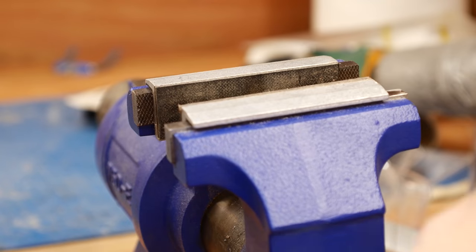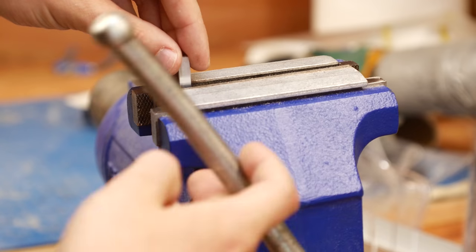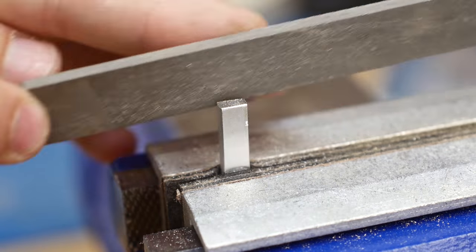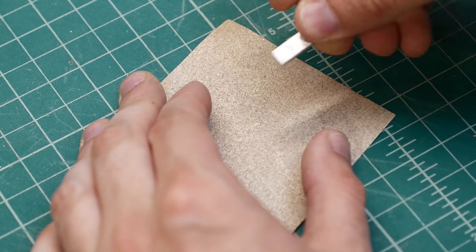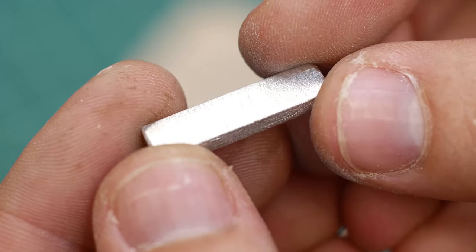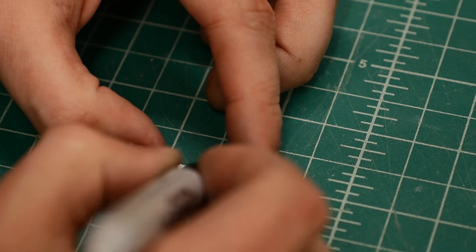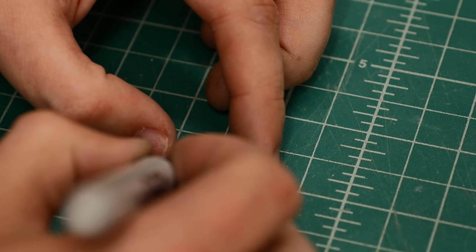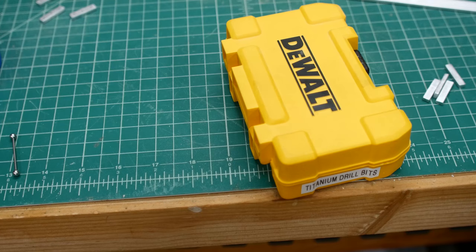Each plate now had new rough edges and they were too small to safely sand on the belt sander, so one by one I secured the plates in a vise and filed away until the plate edges were worn smooth. It wasn't necessary, but I decided to sand all sides of the plate with some medium-grit sandpaper as well. Once everything was sanded, I used a Sharpie to mark the locations of three holes — two seat the ball bearings, and one is for the screw that holds the whole joint together.